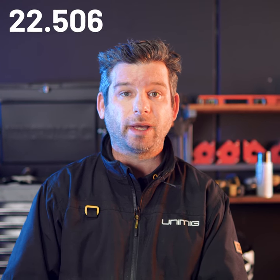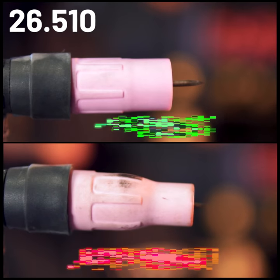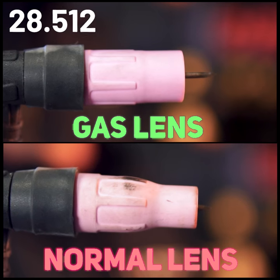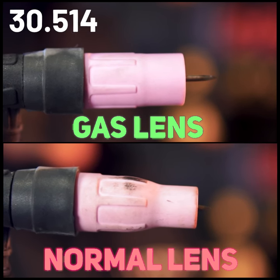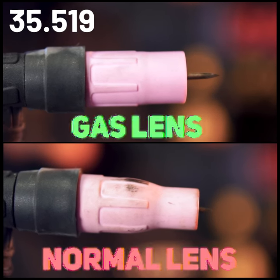The downfall is that since the shroud is bigger in diameter, it can sometimes be a challenge to get into tight corners. But the good thing is, and I find this to be really handy, is that your tungsten can be more exposed beyond the shroud — up to 15mm, as opposed to say 3mm on the traditional setup.